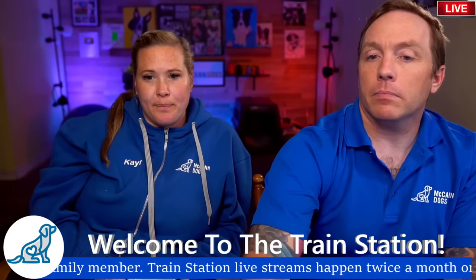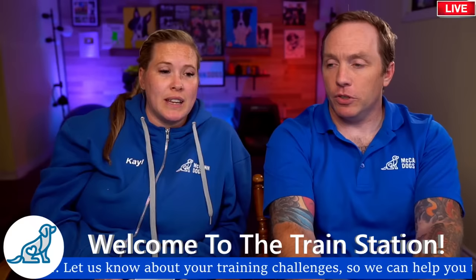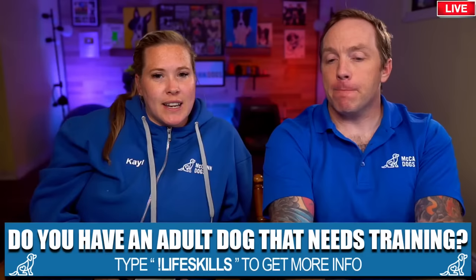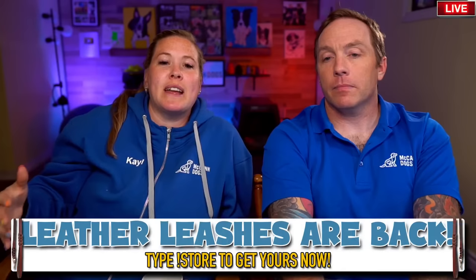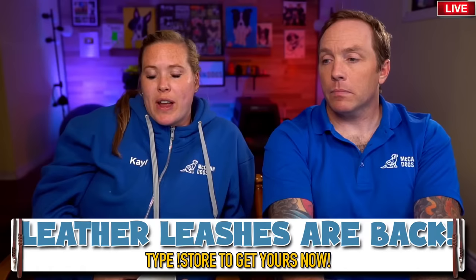Just saying the word "off" to your dog doesn't stop the problem - you actually need to train your dog what the word "off" means. A lot of times people will say "off" and the dog keeps jumping, and they get angry - "off, off!" It's like going to a different country and someone says something in a language you don't understand, you keep doing what you're doing, and they yell louder and louder. Dogs don't understand commands until we teach them what they mean.